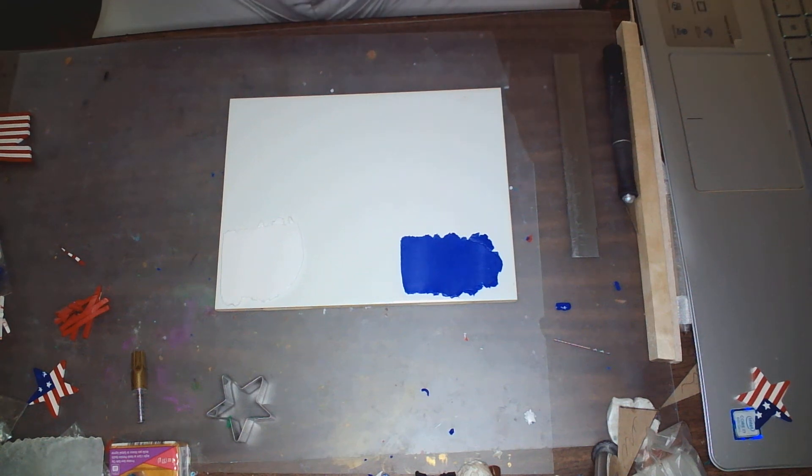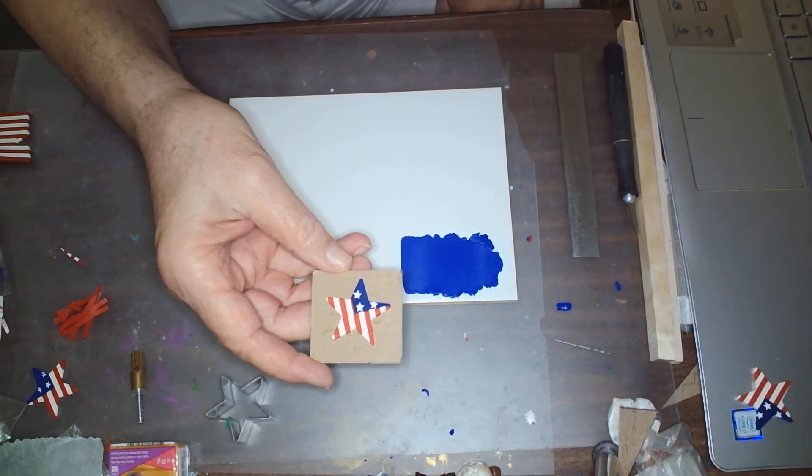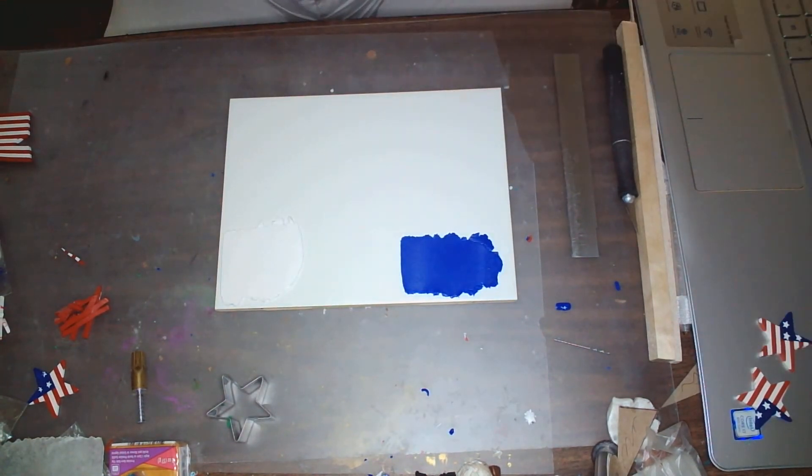Today for the demo I'm going to be making this star — it's actually a star earring. I'll be connecting ear wires to it later. I thought in view of the 4th of July coming up, it seemed like an appropriate thing to do.